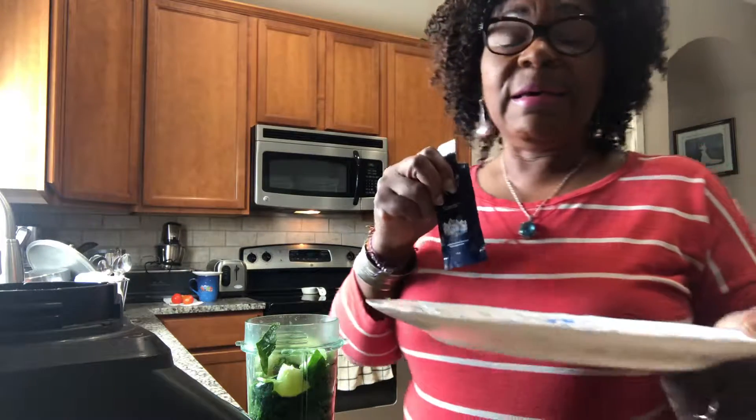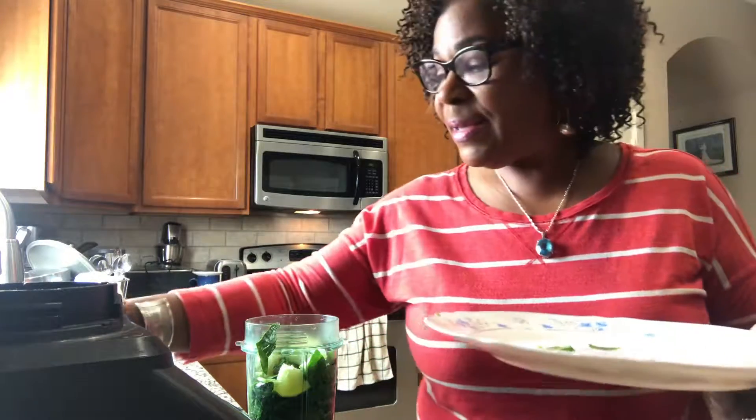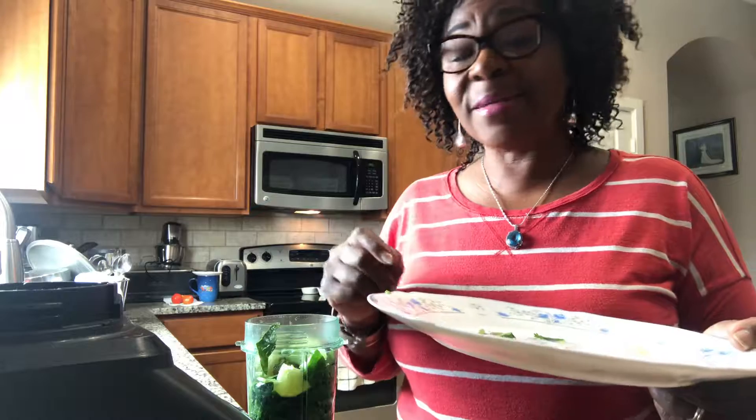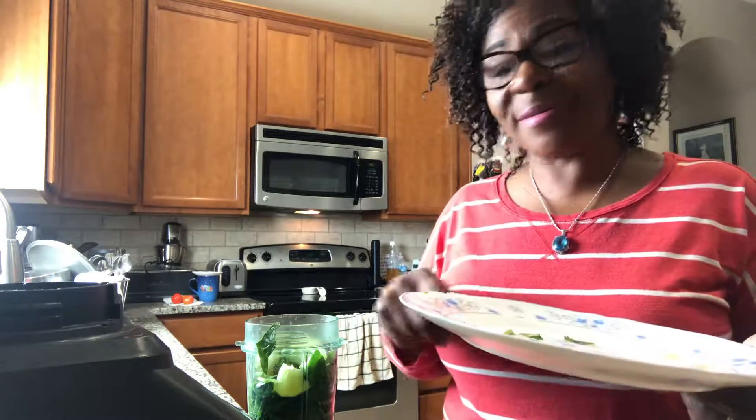I am also going to put in there some Sunrise. Sunrise also contains 22 superfoods. It is very potent in antioxidants. There are 10 essential vitamins in there and 74 minerals in each serving.